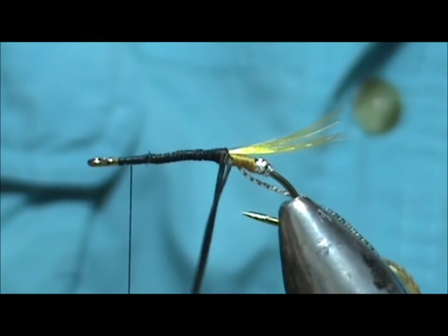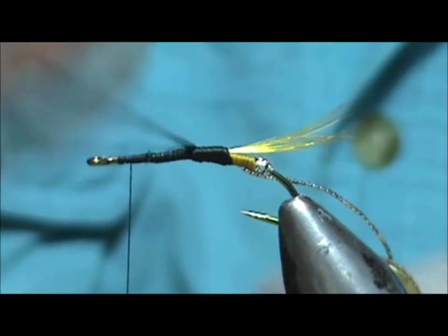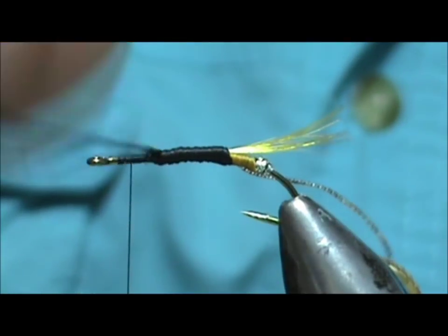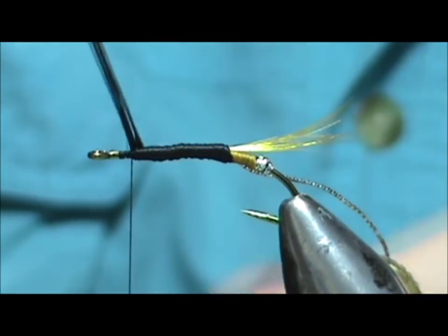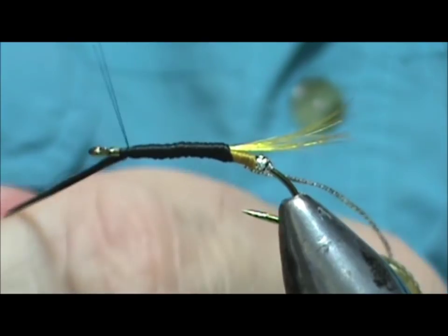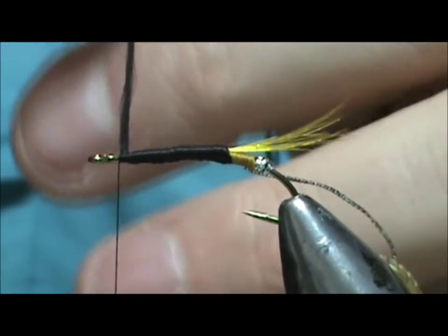We're going to take our black floss, begin wrapping, and wrap that forward. Tying these salmon flies on trout-size hooks is a good relaxing thing to do in the winter when you can't get out fishing. Bring that floss up and go ahead and secure that, throw a couple wraps in front, and remove the excess.